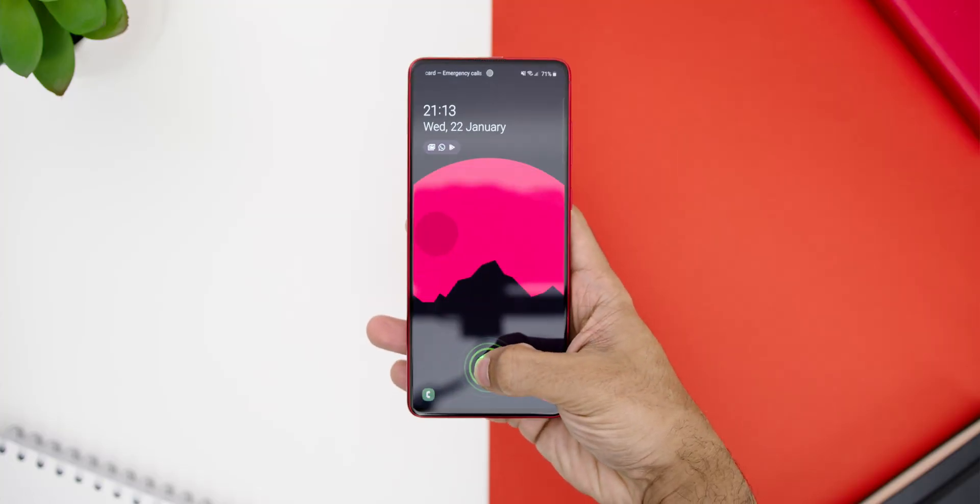Lastly, let's talk about the S Pen. The build quality is the same as the Note 10 and Note 10 Plus, and writing with the S Pen on the device was perfectly fine. The Bluetooth features work well too — using the button as a camera shutter or a remote. The only difference from the higher flagship Note devices is that this S Pen does not have a built-in gyroscope, so you cannot do the gesture movements on this particular S Pen.